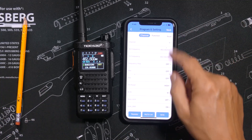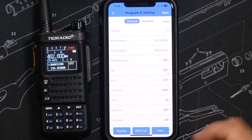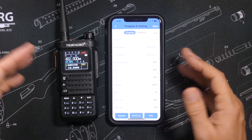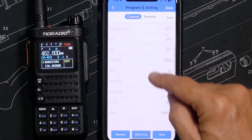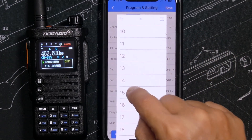Without any login at all, the app allows you to change radio settings and program all of your channels and do pretty much everything. And unlike the previous older versions, I was able to connect and read from the radio and make changes and write everything back to the radio on the very first try with no issues, and this is a huge improvement from the earlier versions.